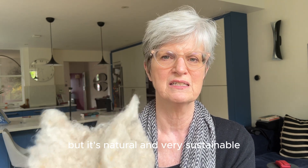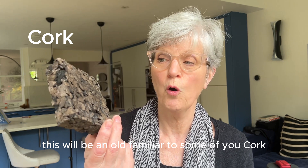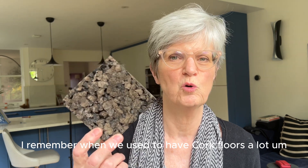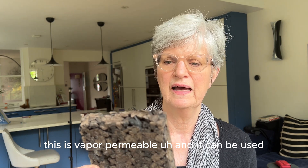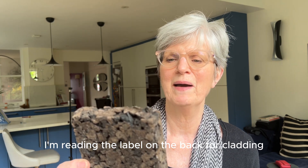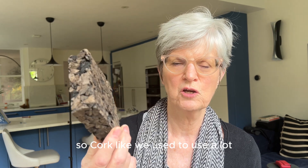This will be an old familiar to some of you — cork. I remember when we used to have cork floors a lot. This is vapour permeable and it can be used — reading the label on the back — for cladding, tiling, and rendered finishes. Cork, like we used to use a lot.